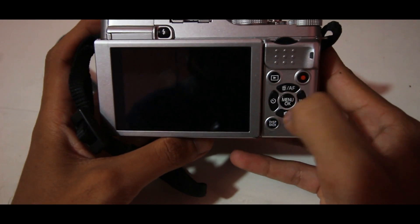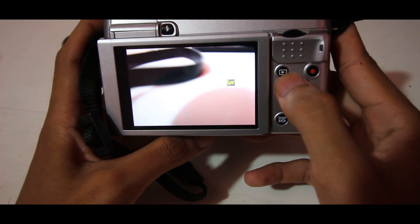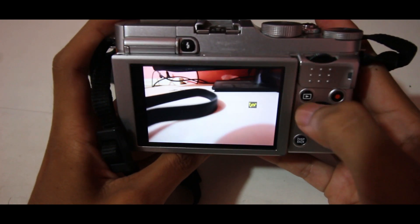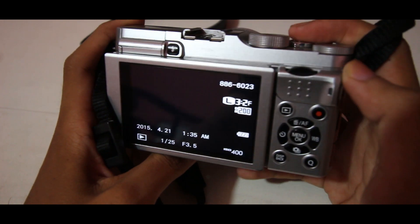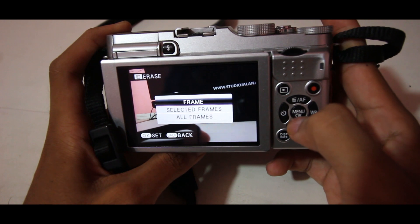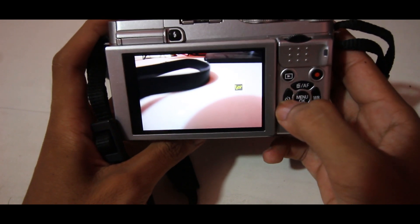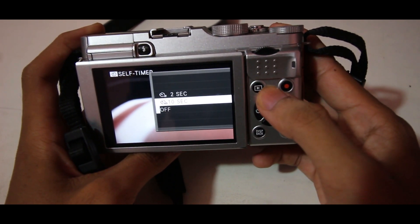Di samping layar ada banyak sekali tombol. Di posisi ini ada tombol galeri — jika kita ingin melihat hasil fotonya, kalian tinggal tekan saja di sini. Di bagian sini ada logo timer, fungsinya untuk timer foto. Ada pilihan 2 second dan 10 second.